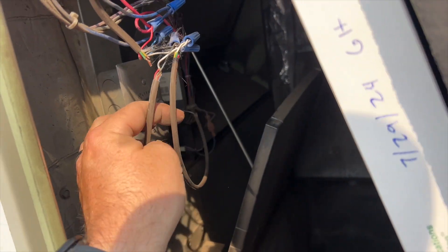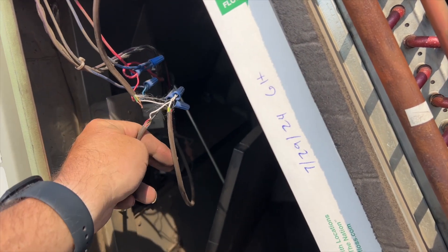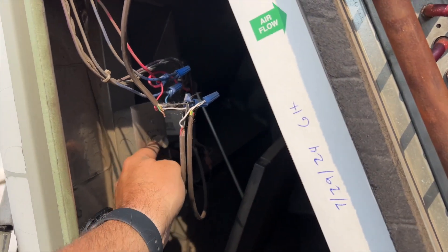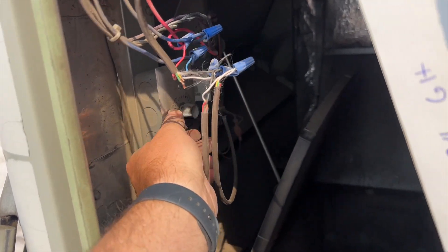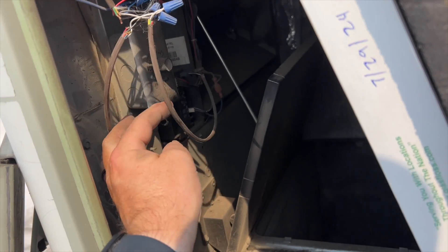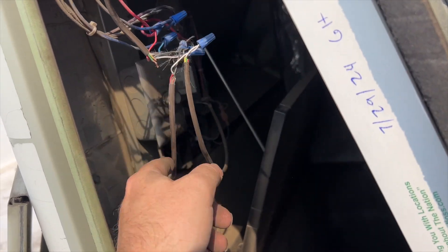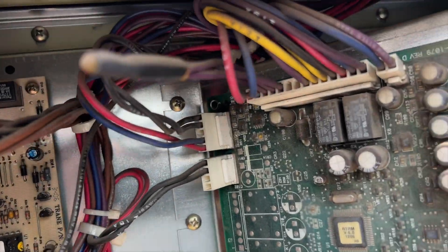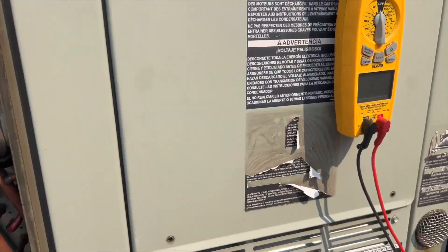It's wired into this damper adjuster - and also spliced into this damper adjuster. We've got the economizer plugged back in, and we're just waiting for our call.